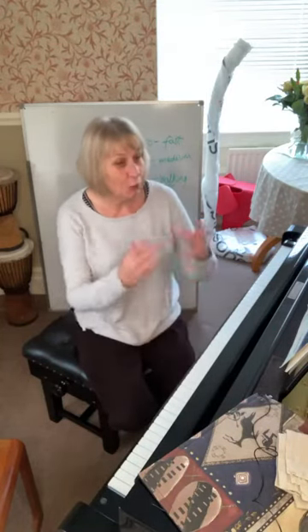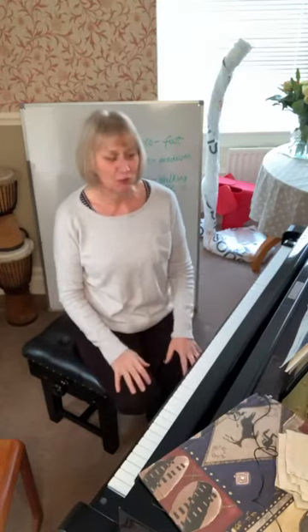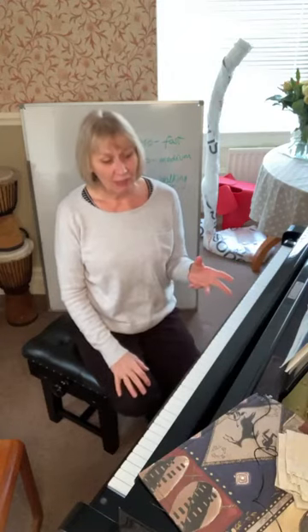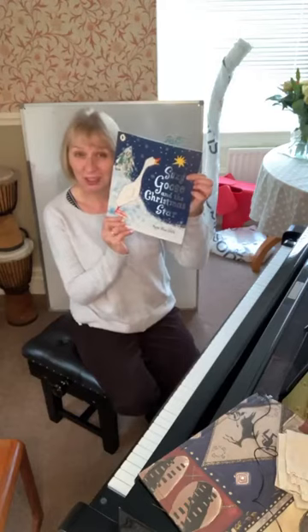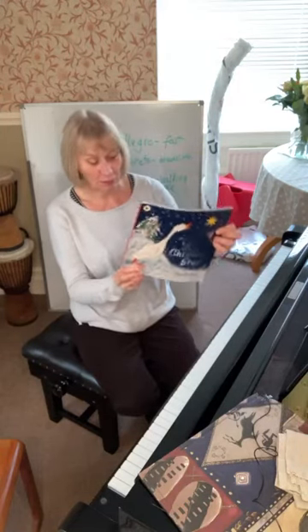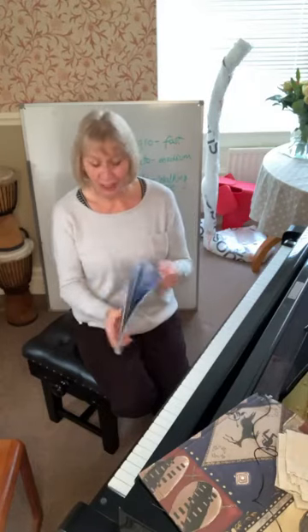So here are a couple of other ideas - mostly one idea but with another idea involved in it - and that is to use what I call sound stories. Sound stories are simply taking a lovely picture storybook and creating musical pictures through it, creating musical stories. I've done this with a lot of beginners, and if you're a Curious Piano Teacher you'll find workbooks to help you do this. The one I'm going to show you today is a lovely book by the fantastic author Petra Horacek called 'Susie Goose and the Christmas Star', published by Walker Books.